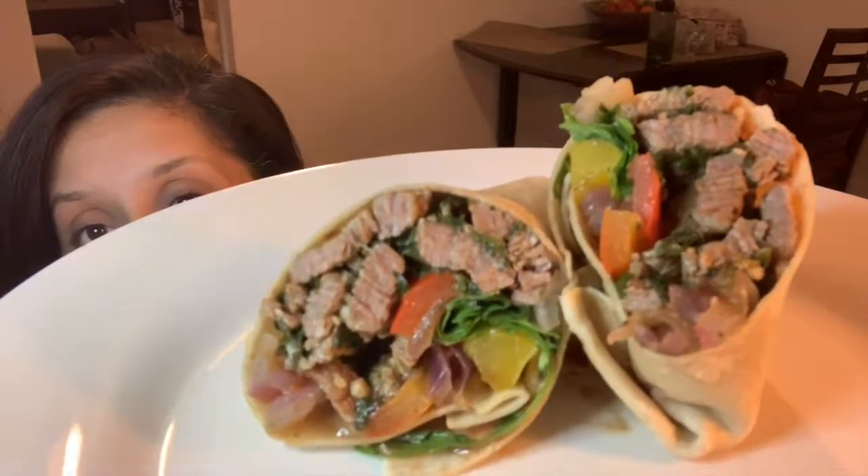I mean, come on, this looks so so so good. Let's take a bite. That is so flavorful, guys.